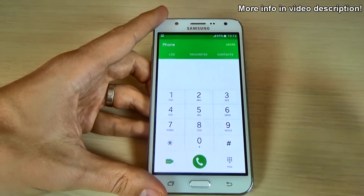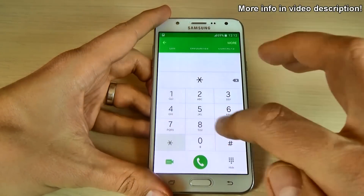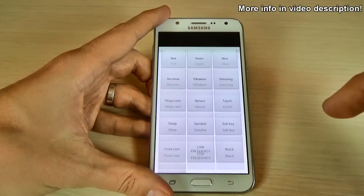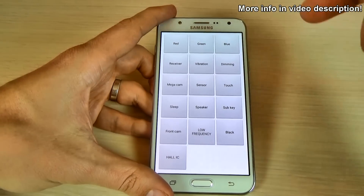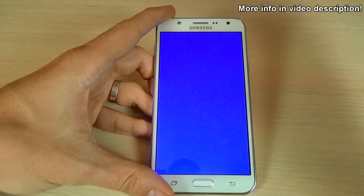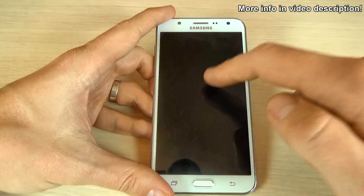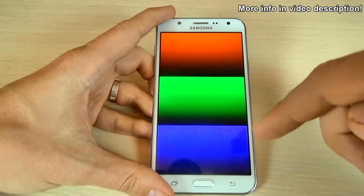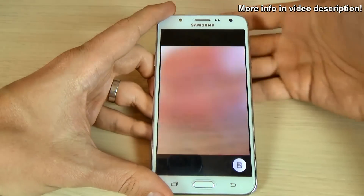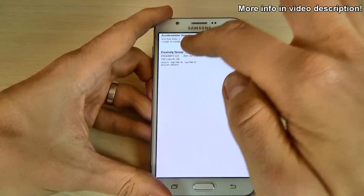Let's go back and try another code — this is the test mode code. Just type asterisk hash zero asterisk hash and we have here some tests for your LCD: this is the red color, the green color, and the blue color. This is the receiver test, the vibration, dimming, and here we have the main camera, and the sensors — the accelerometer sensor and the proximity sensor.